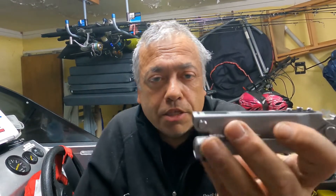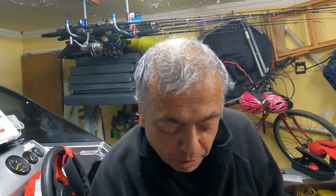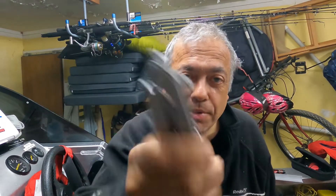So I emailed Gerber, sent them a picture of the broken parts, and asked if they could supply me with the spring and the little plate. They were probably only 10 or 15 bucks at most. They replied to my email and said, 'No problem sir, we'll just send you a whole new one.' So 20 years of use - it's still sharp, no rust on it - and they replaced it with a brand new one. Really happy with that.